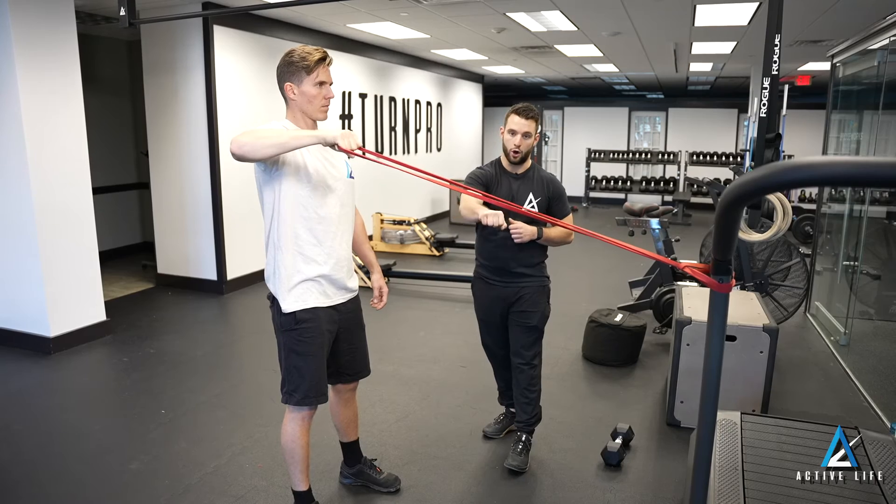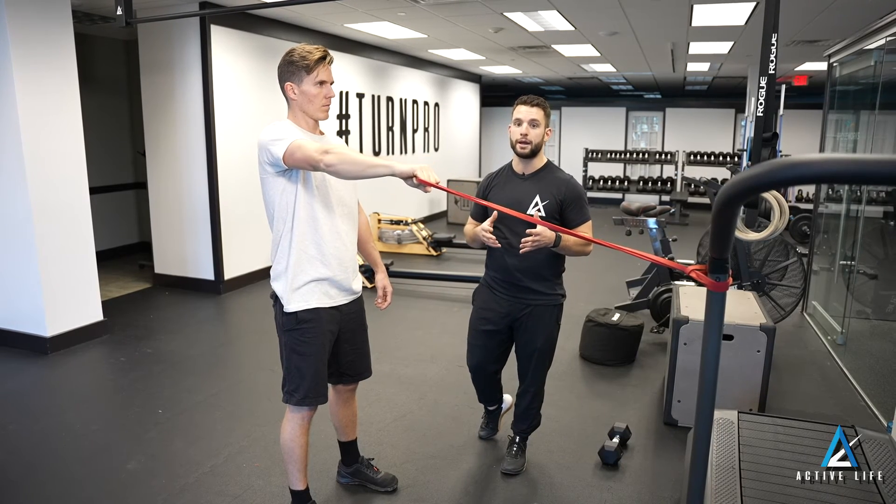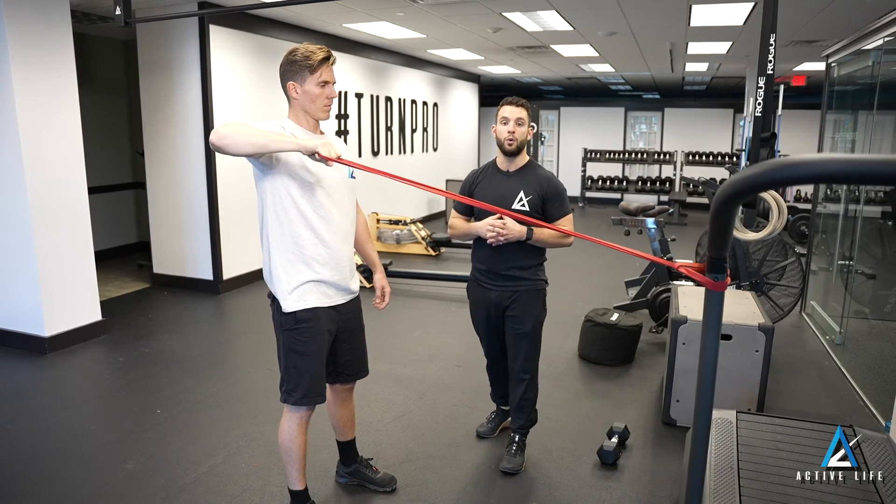Return back, let the arm come in all the way, and repeat for the prescribed amount of reps. This is band row with external rotation.